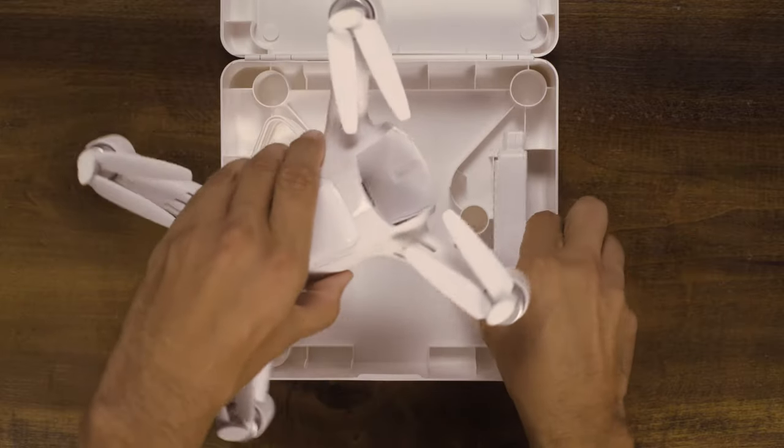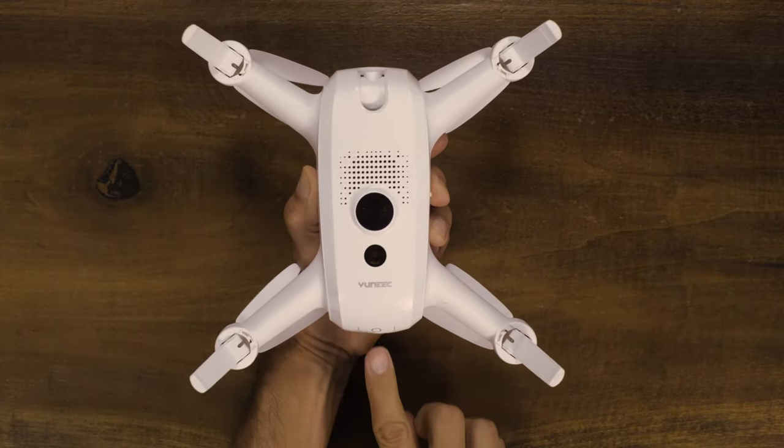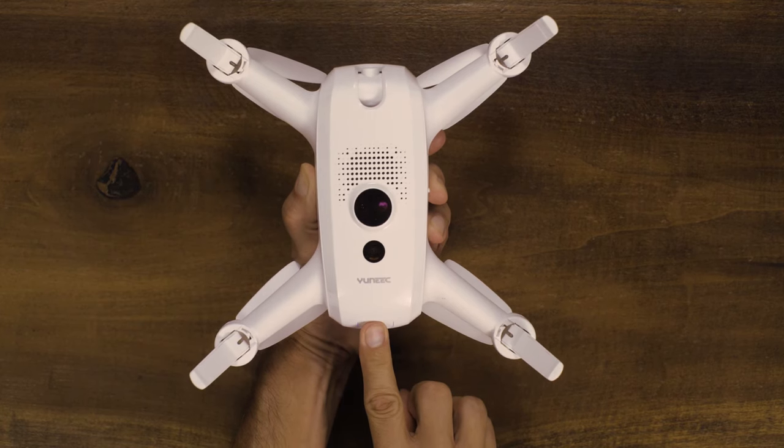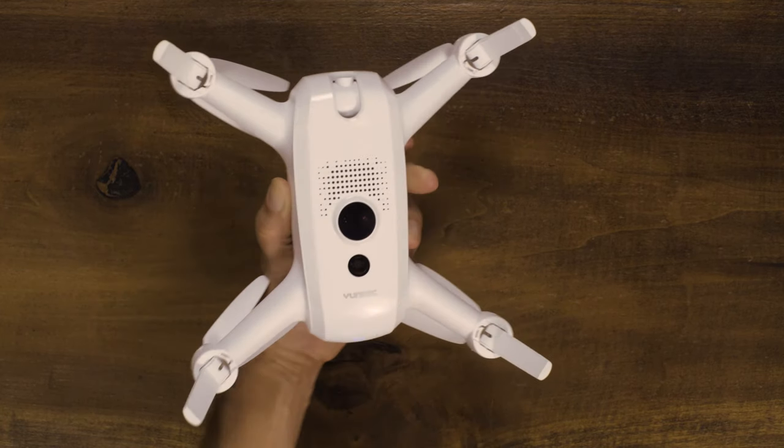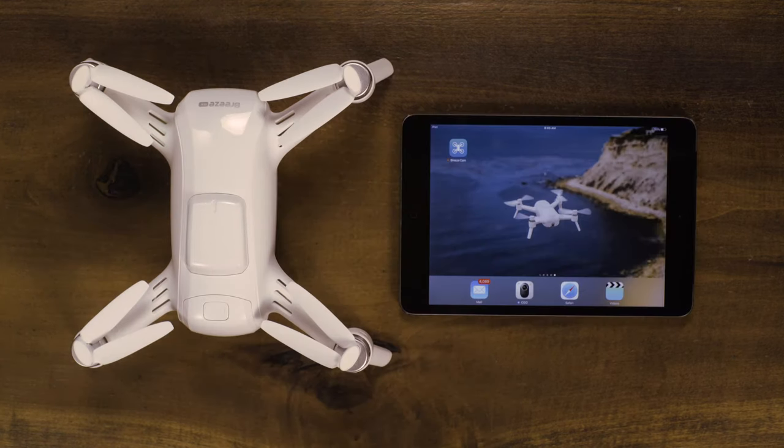After charging your battery, insert it into Breeze and turn on Breeze by holding the power button for three seconds. After starting up Breeze, look for a green light in the front left arm. Once the light is green, the Wi-Fi will be available for you to select.